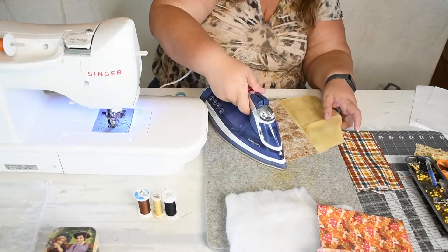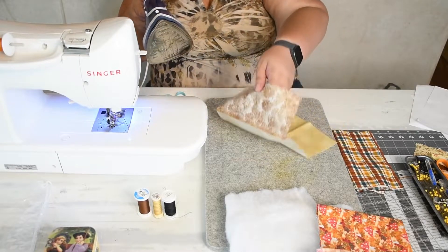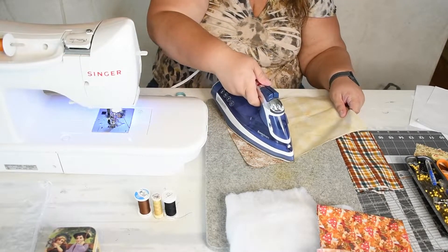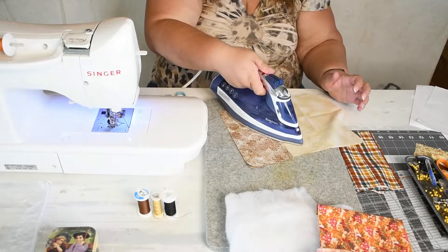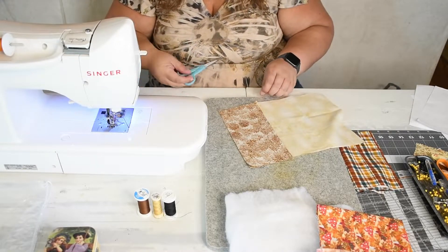Now we're going to set the seams and I am going to press it toward the big fabric — it has less bulk and that's the direction the fabric kind of wants to go. You normally would want to press to the darker side, but because both of these are pretty dark in color, I'm okay with going to the lighter side.